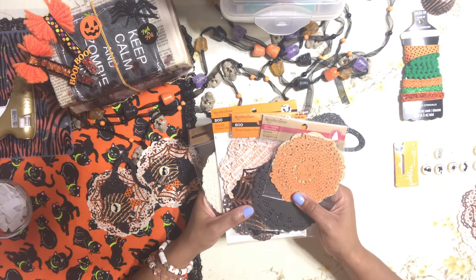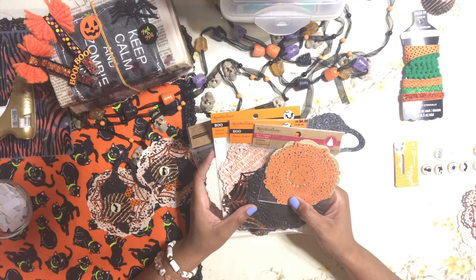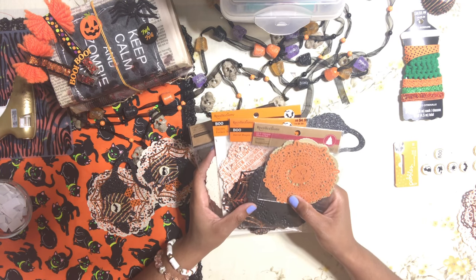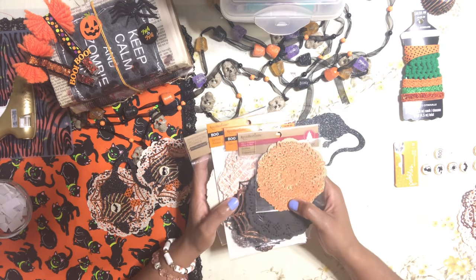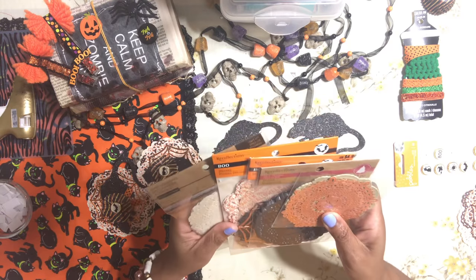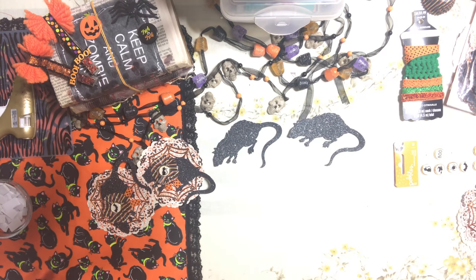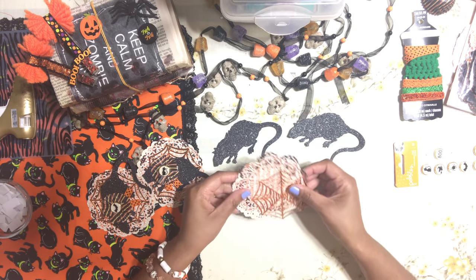I love to buy doilies at Michael's. I'm going to use four different kinds and we're just going to layer them down. Just take out your doilies and go doily crazy!